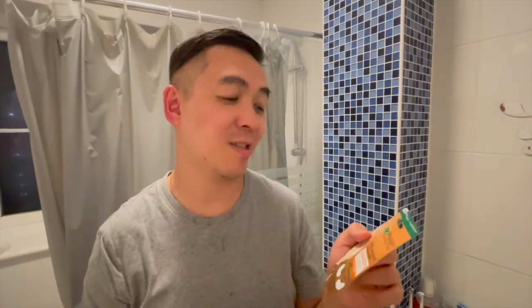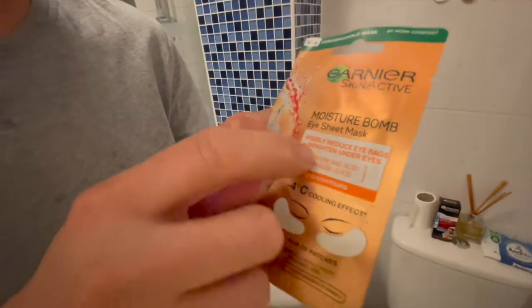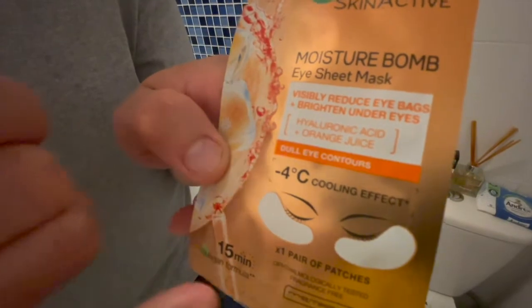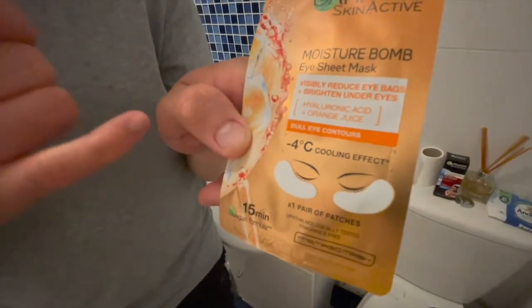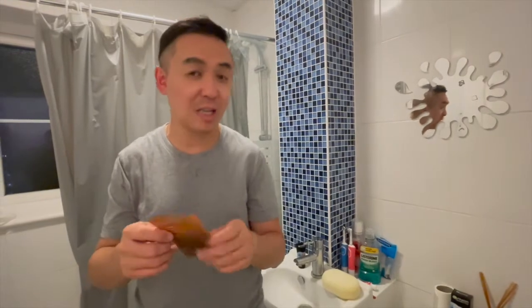I've been noticing some wrinkles and darkness under my eye and I don't like the look of it at all. So this moisture balm mask helps reduce eye bags and helps brighten under the eyes, which is always a good thing. It comes with two patches that you put under your eyes, leave for 15 minutes, then take off — and it should rejuvenate and make your skin look better under your eyes. So why don't we give this a try?